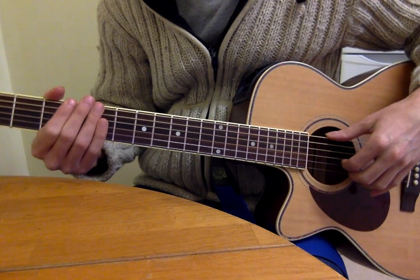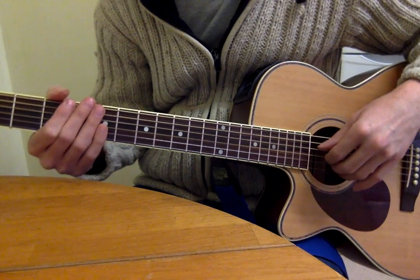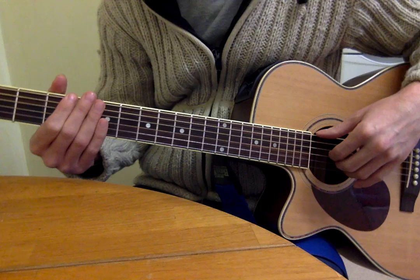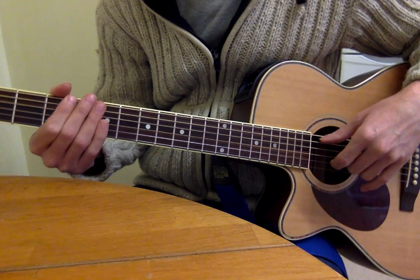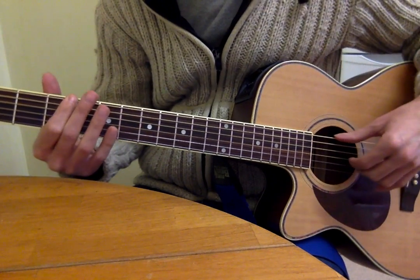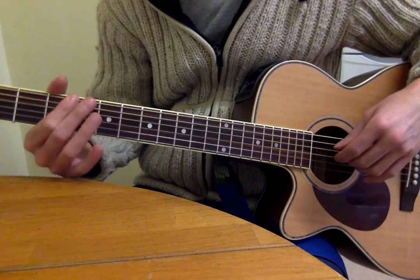Hi, so this is a video for the technique of muting and strumming and just making one string sound, as we were talking about. So if I use the notes of that Yargringo song, start on the third fret of the low E string and just try that note.